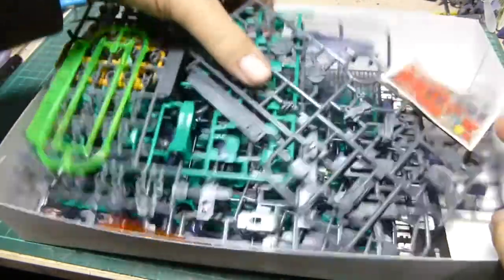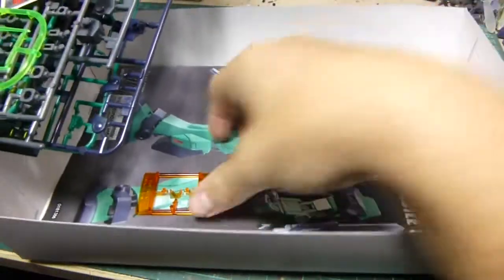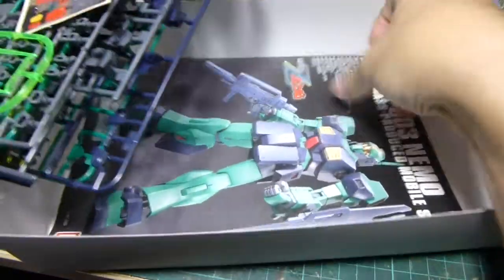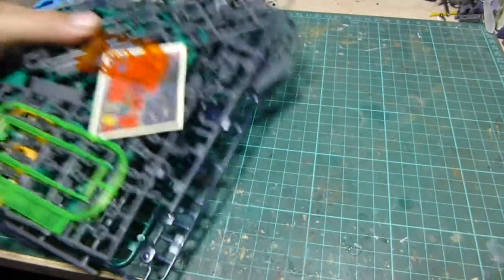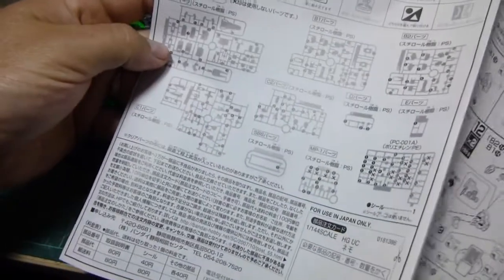I'll just take out all the screws and we've got a sticker sheet and our instruction manual from the box. I'll go through the instructions first — it's a standard high grade book.